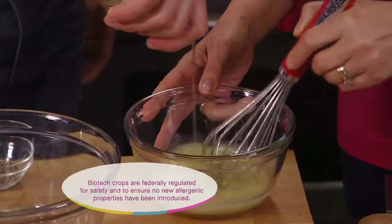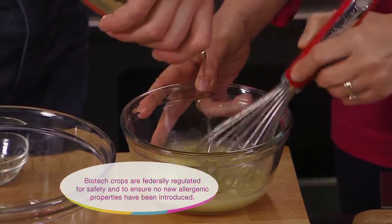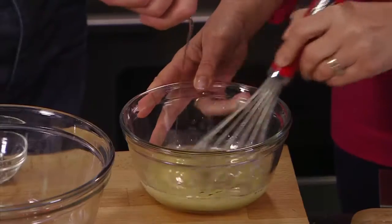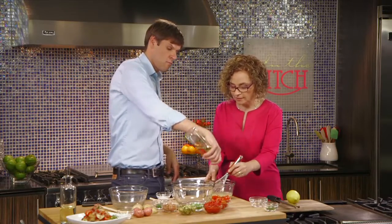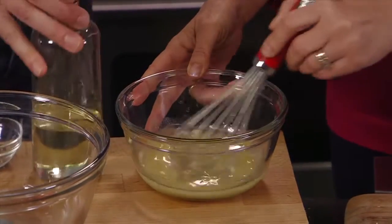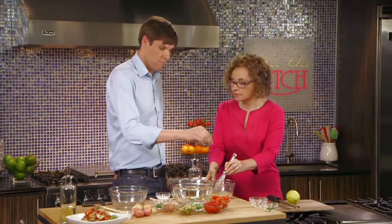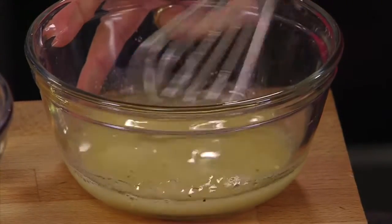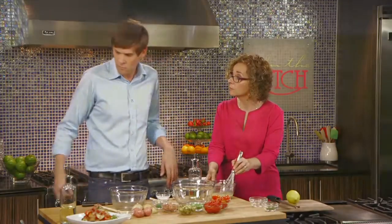We need to slowly drizzle it in. This vinaigrette is going to make all these other ingredients come together and sing in perfect harmony, and it's got to be well balanced. This vinaigrette is going to be dynamite. And speaking of balance, it's really important to know that the advances in plant biotechnology are based on years and years of research, and all this research has led to us being able to keep a balance between having higher yields and also maintaining the integrity and the safety of the crops.